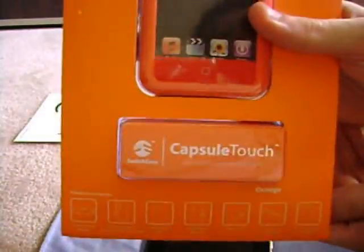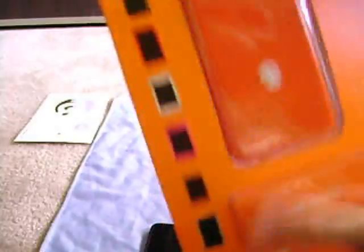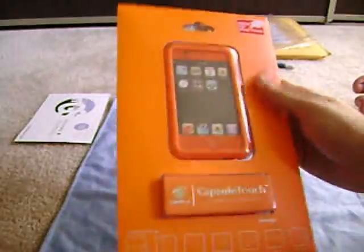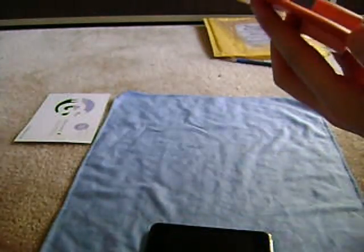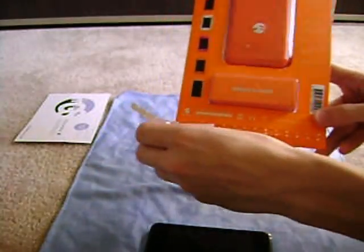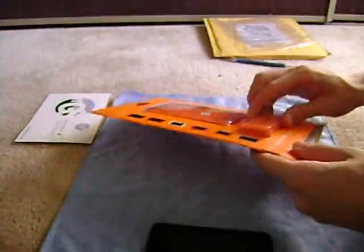As you guys can see, it is the Capsule Touch for the iPod Touch 1G. They have them in several colors: black, red, white, pink, orange, and I believe like a smoke color. I have the orange. I don't know if you guys can tell by my camera — this is coming out as a bright, bright orange because it really is really bright, kind of like a road cone. So I'll open this — there's a little pull tab down here. I'm only three minutes in, so maybe we'll put it on.